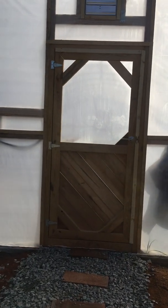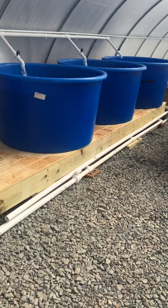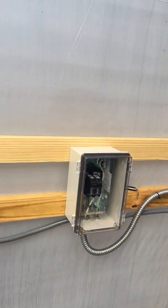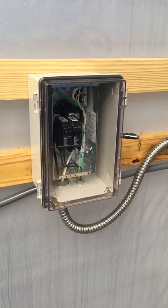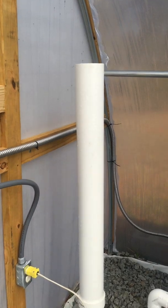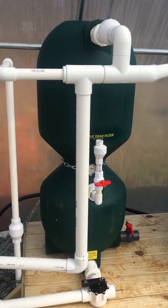This is Rusted Root Farms Aquaponic Greenhouse unveiling. There's our electrical panel, completely waterproof. We've got our pump system complete with a reservoir and bubble bead filter from AST.